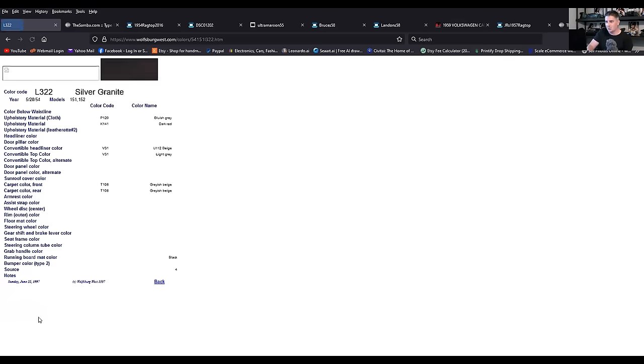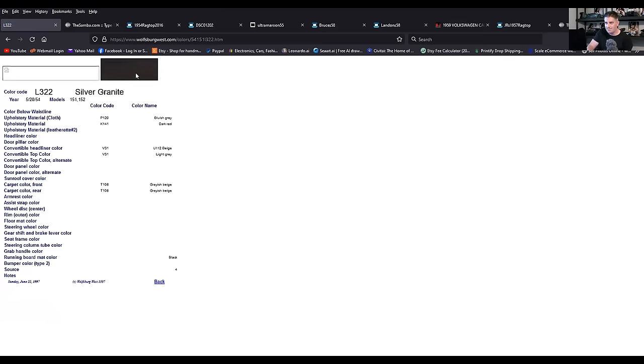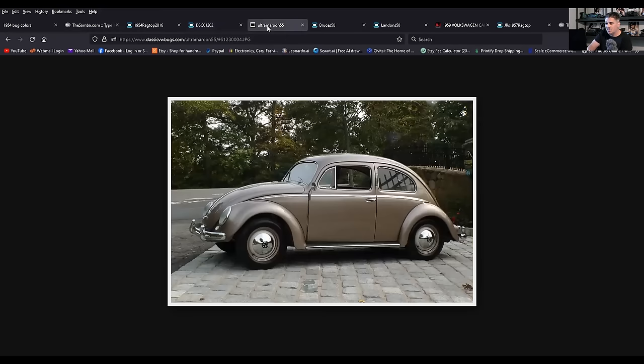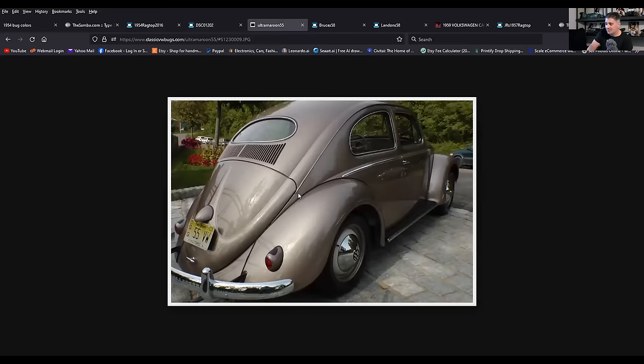Sure enough, you click on the swatch and it almost looks freaking black. That's iris blue, which is very nice. We had a car that color but as a sedan it's only really on the convertible. And then here was the ultra maroon — it's got more of a beige-ish sandy color, almost could be metallic beige in a way. That was a fellow I knew in New Jersey, Humberto Lapa, who has done amazing restorations for Volkswagens. Very goldish, beige-ish metallic color — unique.